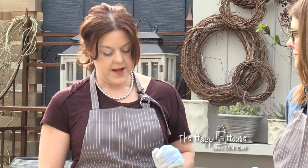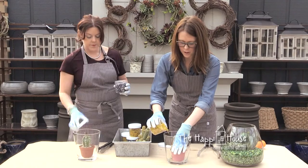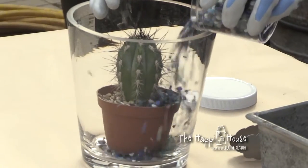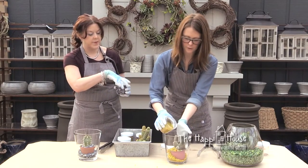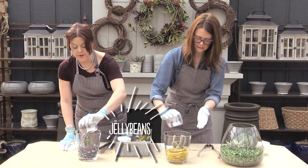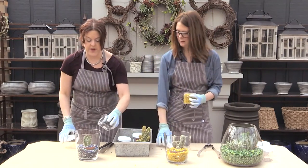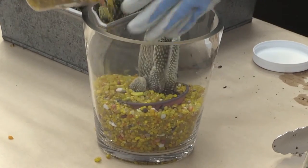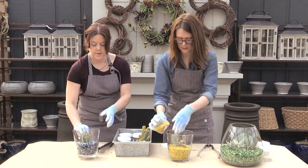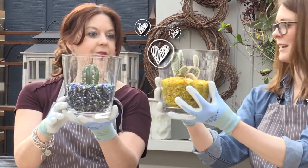Now we're going to choose some rocks. Do you want yellow or blue? I'm going to go blue. We'll open them up and dump them in. This is a great way to showcase a single specimen — super trendy right now, inexpensive, a great focal point for a room. You could even fill it with candy like jelly beans or M&Ms. I love yours with the blue — that looks great. Let's just cover the top rim of the pot, level it out, and that's all the treatment we're going to give it. I think that's pretty cool. Easy.